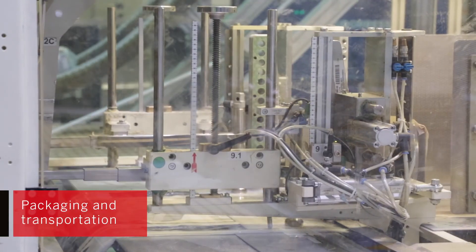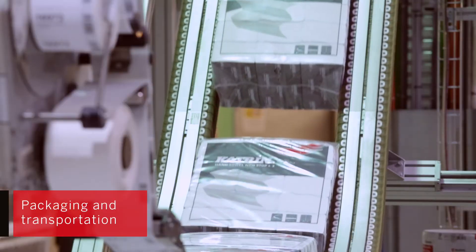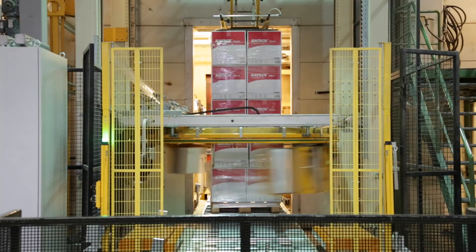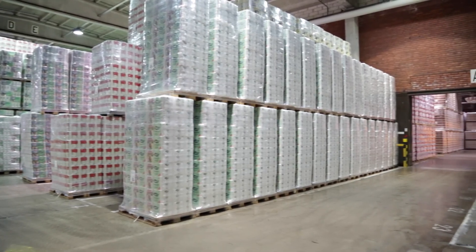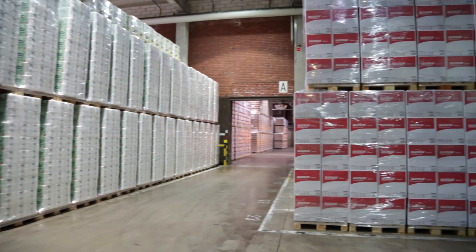At the end of the process, all products are packaged automatically into their final form. Products are then loaded onto pallets and transported to a short-term warehouse. Well-constructed warehouses ensure that products are in excellent shape once they leave the mill and arrive at the customer's sites.